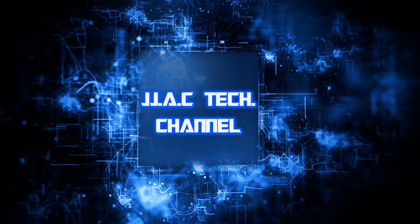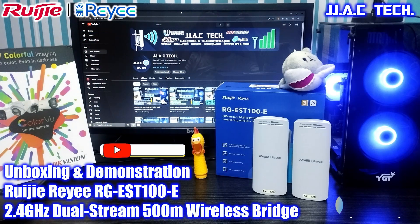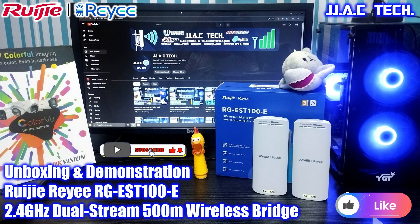Welcome to the JJAC Tech channel. This is the Wajirii RG-EST100E 500-meter high-power monitoring wireless bridge unboxing and demonstration.